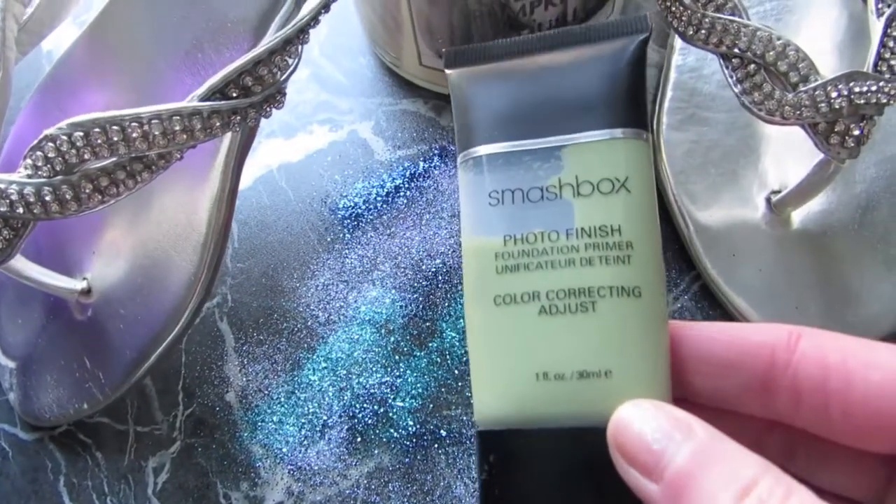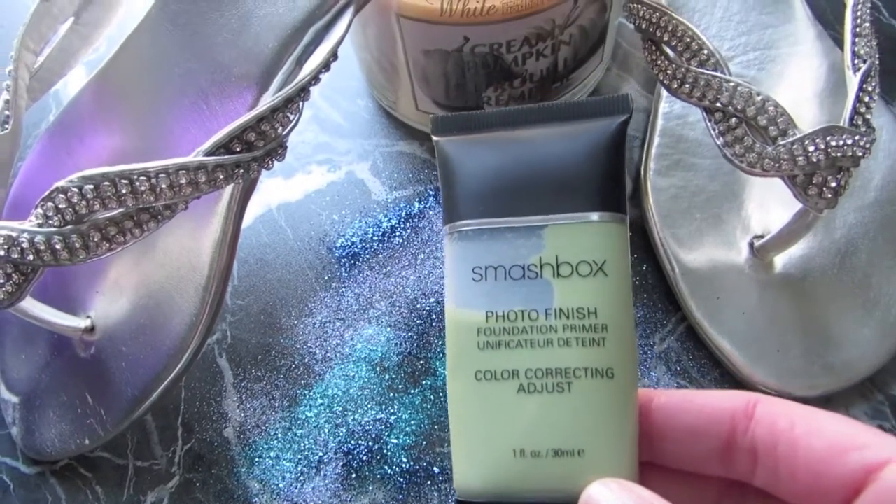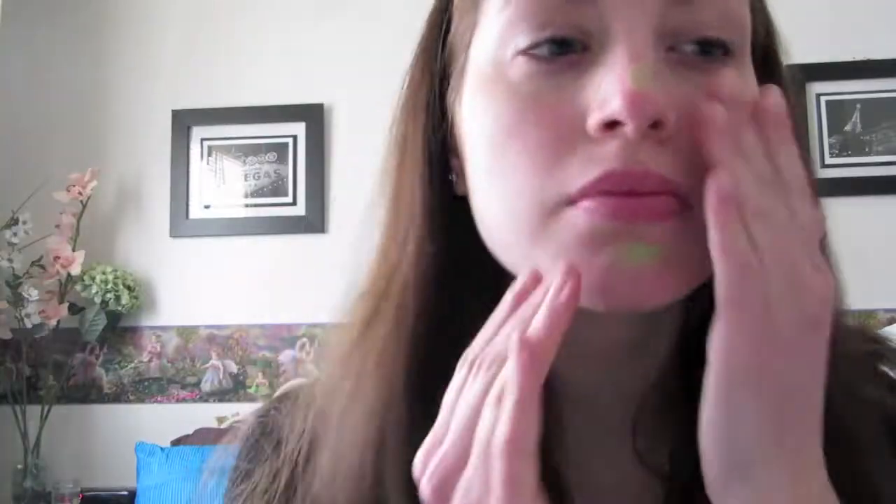First, we're going to be taking Smashbox Photo Finish Primer. I have it in color adjusting, and you're just going to apply this all over the face to give a smooth finish.